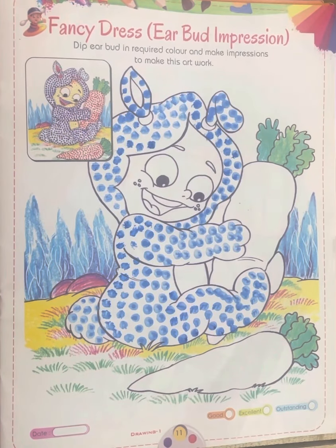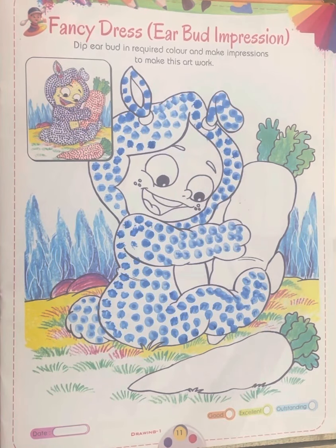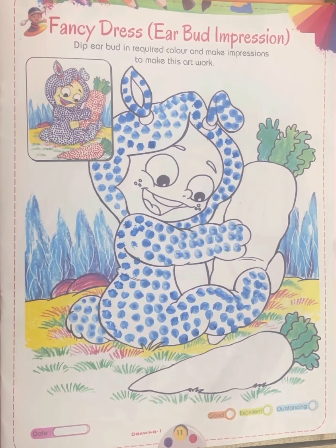A very beautiful good morning to all my students. I hope that you all are well. I am your teacher from Brampton Memorial Public School, and today is your drawing period. So students, just take out your book and open page number 11.